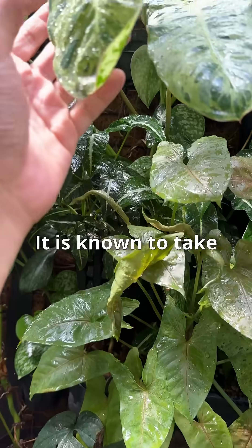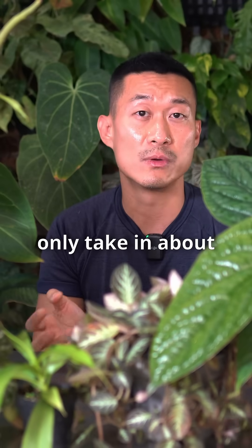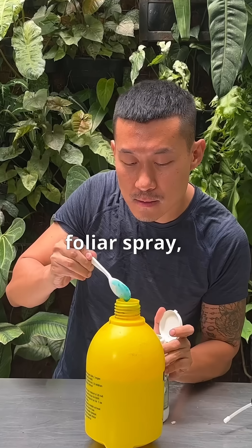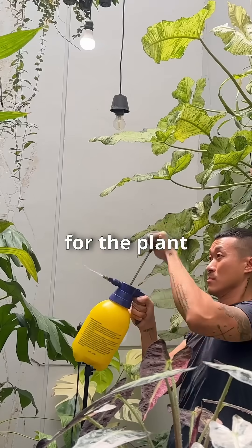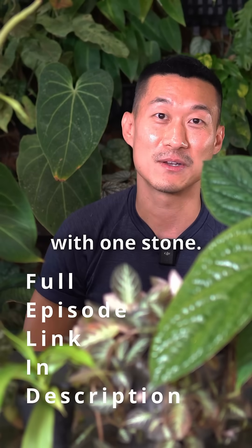Leaves are known to take up to 90% of the nutrients introduced to them, whereas roots only take in about 10% of the nutrients introduced into the soil. When adding foliar spray, you can also include pesticide, fungicide, or any kind of medication you want for the plant alongside it — so it's a one-time deal, killing two birds with one stone.